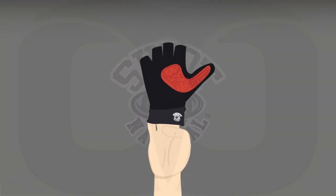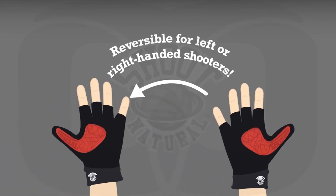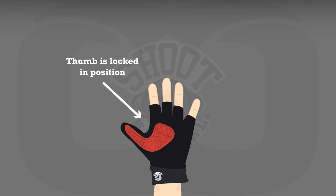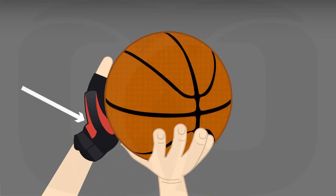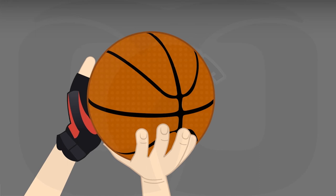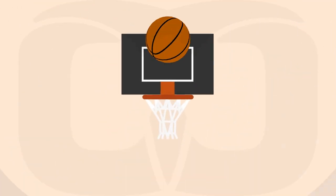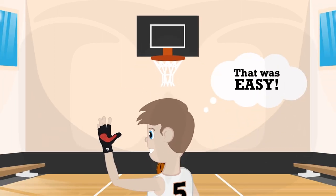That's why we created Shoot Natural. When you put the Shoot Natural on your guide hand, your thumb is locked in its natural position. With Shoot Natural's revolutionary design, players cannot feel the ball on their offhand thumb or palm. Less feel on the offhand equals less pressure from the offhand. This naturally transfers increased pressure and feel to the shooting hand, so your guide hand doesn't interfere with the shot.